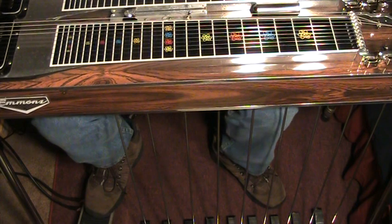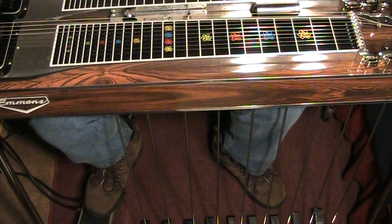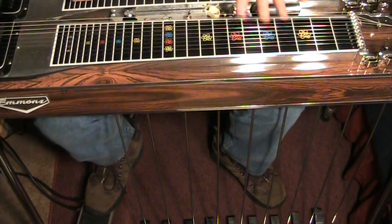I don't even know exactly what I did, but hopefully this will get you started on using the fifth string vertical lever. Good luck.